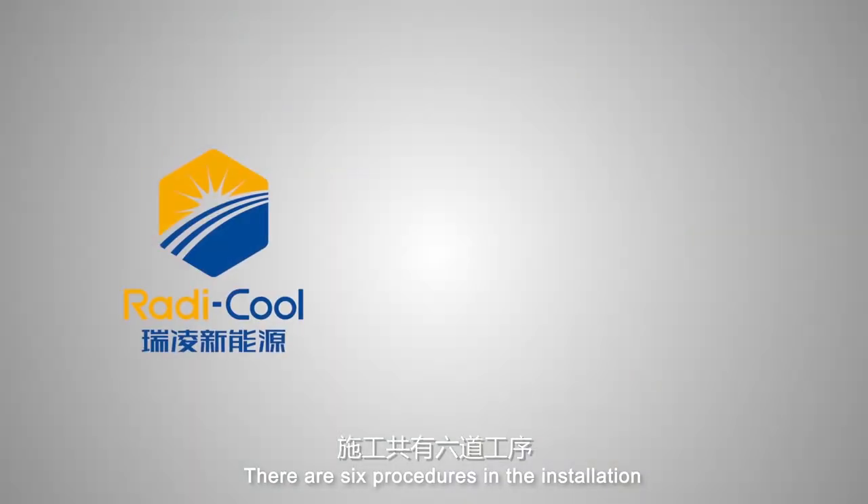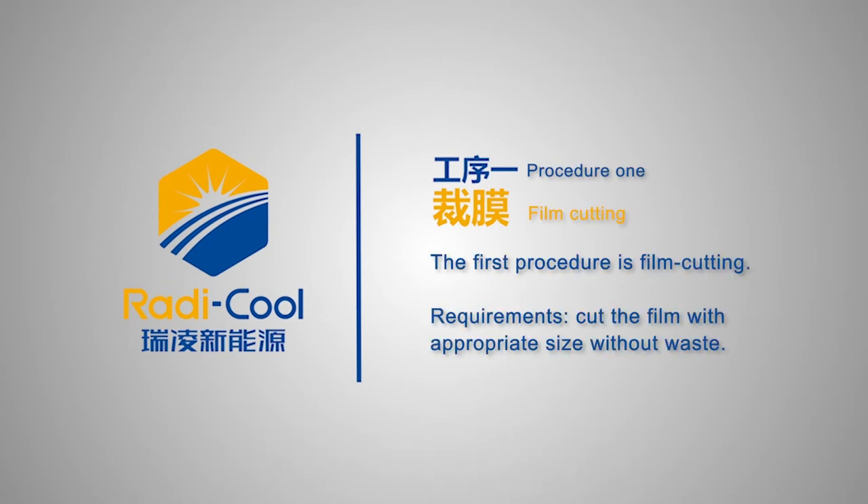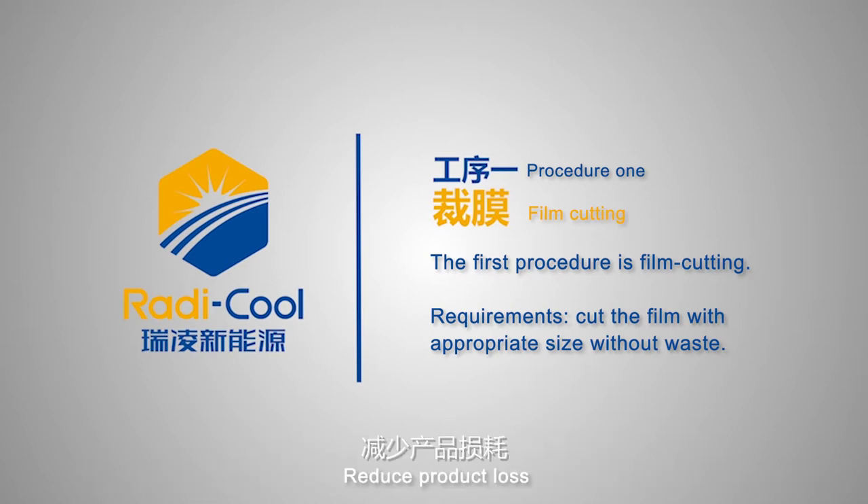There are six procedures in the installation. The first procedure is film cutting requirements. Cut the film to an appropriate size without waste, with reasonable application under construction requirements to reduce product loss.